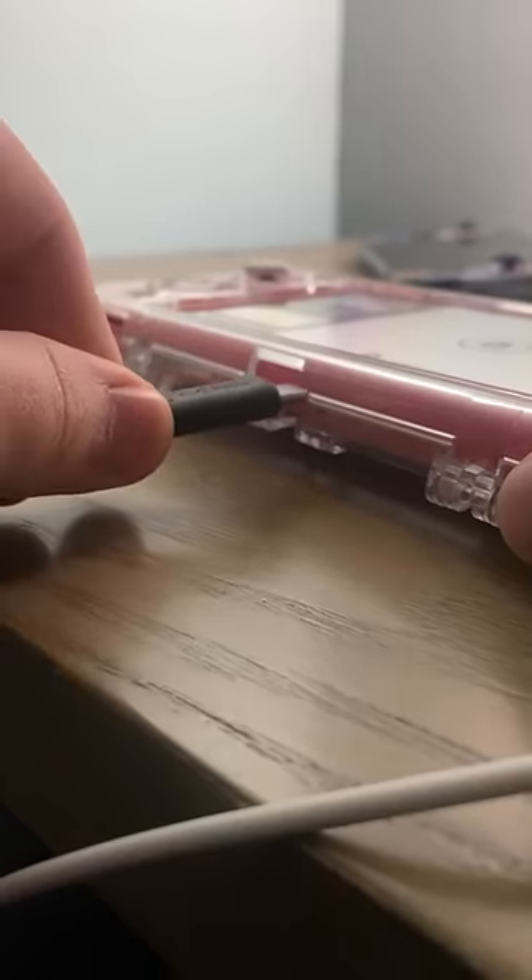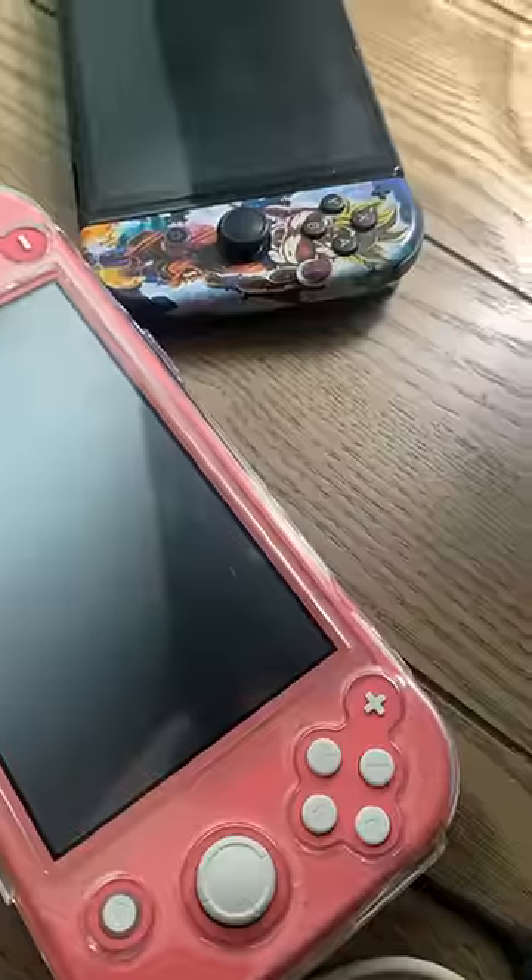Just gonna plug this in here, and... Alright, let's see what happens. What's wrong with you?